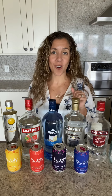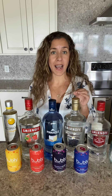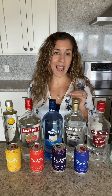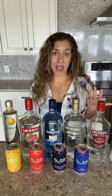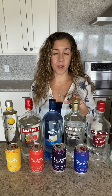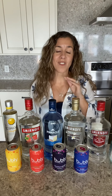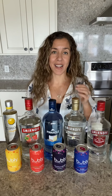Vodka is the alcohol that has the least amount of calories in it. It's got about 100 calories per shot, which is about one and a half ounces, and club soda has no calories at all. So a traditional vodka soda is just club soda with a little bit of vodka and then you squeeze in some lime juice. Super refreshing, super easy, perfect summer cocktail that's not going to pack on a lot of calories.